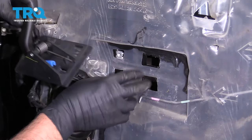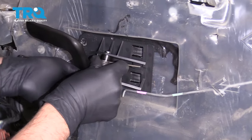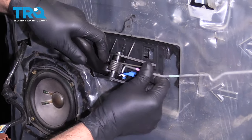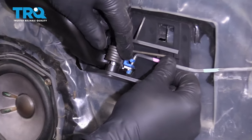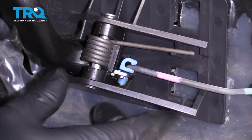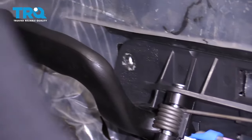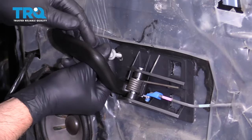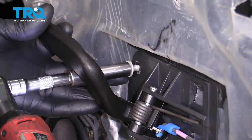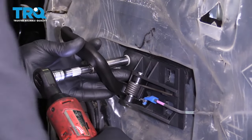There are three tabs that need to go into those slots — make sure you get those positioned first. Push it in and slide it. Before you slide it all the way, get the rod lined up. Lock the rod down. Get the bolts started and tighten the bolt up — just snug it.